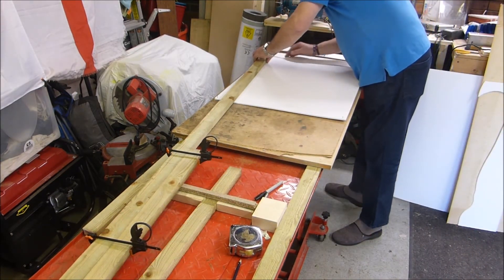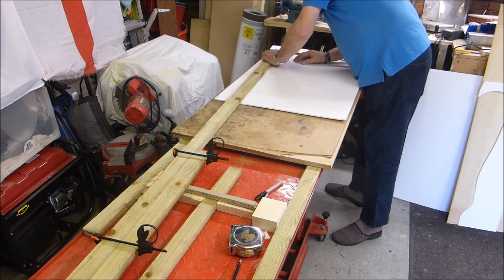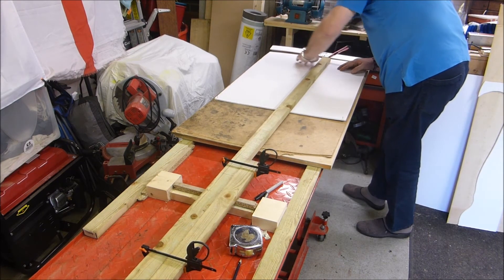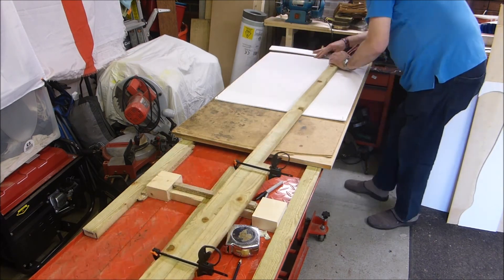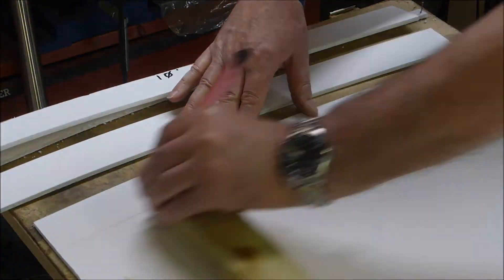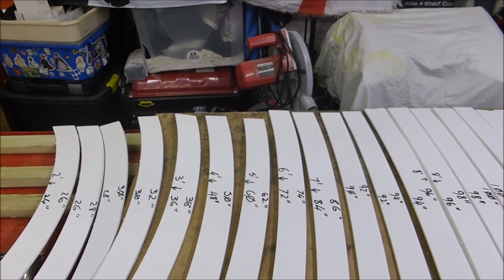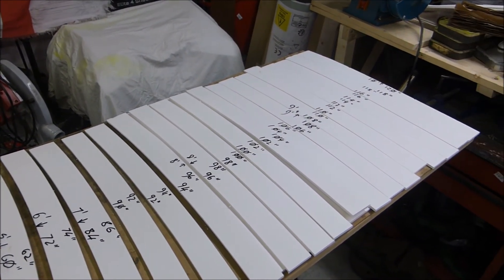We'll get the gauges out, get some flexi-track, lay it out, measure it up to the gauge and see what we like the look of. When we've settled on a design we'll pin it down and design and build a station platform to match the radius of the track. Aside from the obvious cost involved in purchasing the actual Pico track setters, this method gives us a lot more different radius options — limited only to the size of compass you can build.